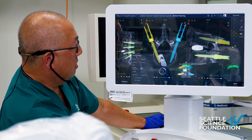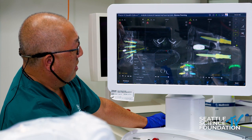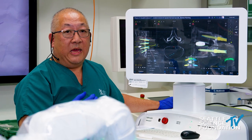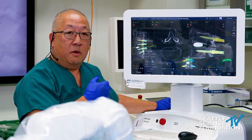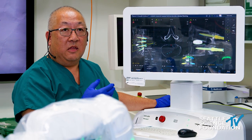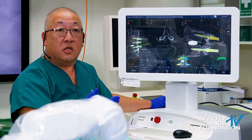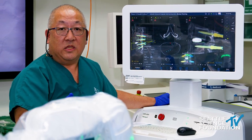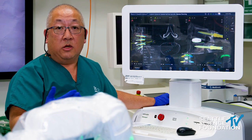That's essentially the planning software. The next generation coming out in a couple of weeks is going to allow us to plan a decortication path — for instance, in an MIS TLIF, the contralateral facet decortication and ultimately a facet fusion. We know that in many cases adding a facet fusion or posterolateral fusion improves our fusion rates compared to interbody alone.